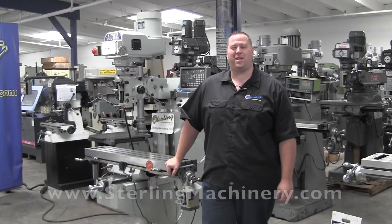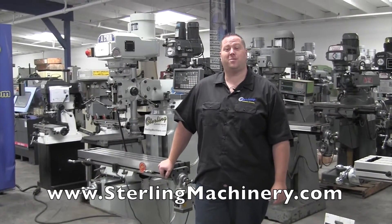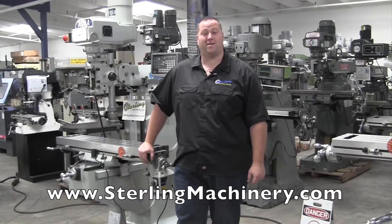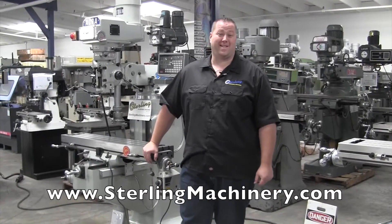Hi, I'm Adam Mattis with Sterling Machinery Exchange. We've been buying and selling new and used machinery such as press brakes, mills, grinders, lathes, saws, shears, and much more since 1954.